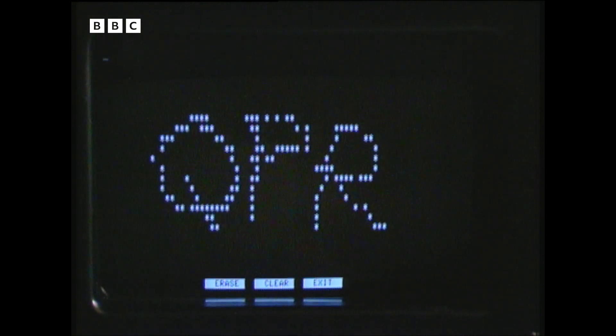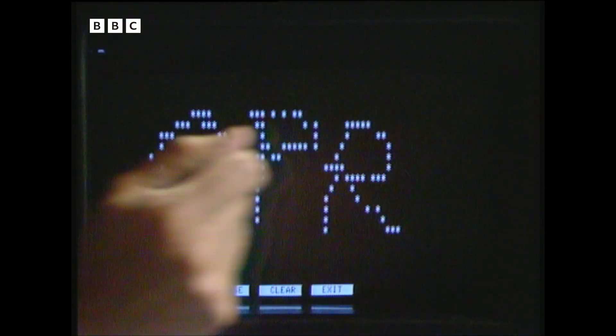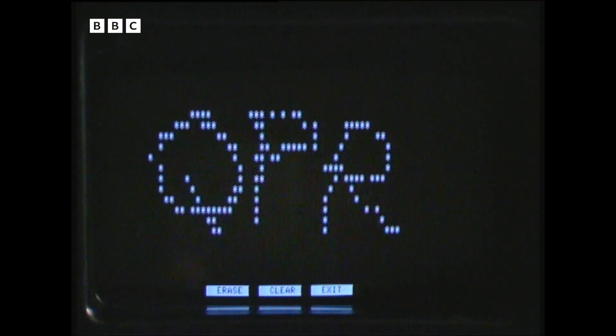Now, the glass is perfectly normal, so how does it do it? Well, if you look closely, you should be able to see a row of what look like little glass beads running along the edge of the screen. In fact, they're photodiodes, and they're transmitting individual beams of infrared to a row of receivers or photoreceptors over the other side.